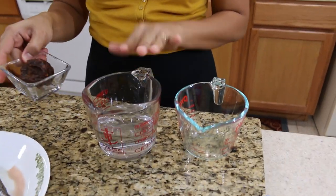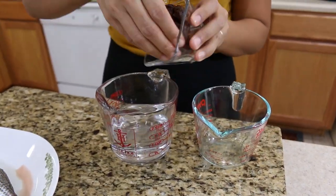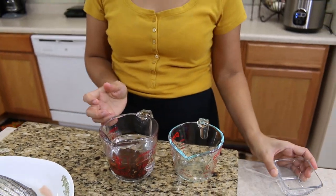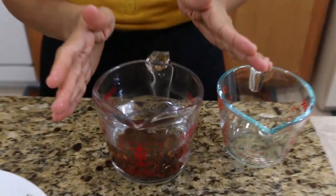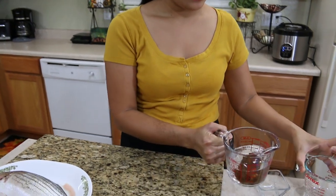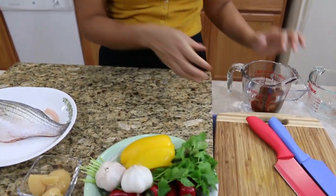Let's make our tamarind sauce first. I have warm water and the tamarind. Just put your tamarind inside the warm water and let it sit for maybe a few minutes. Let the tamarind get soft and then it's easy for us to make the sauce. Let's set it on the side for now and come back.